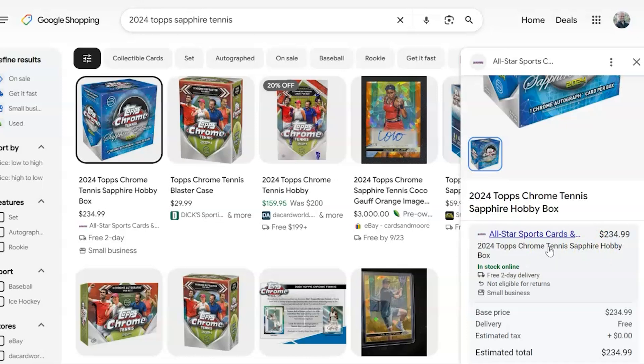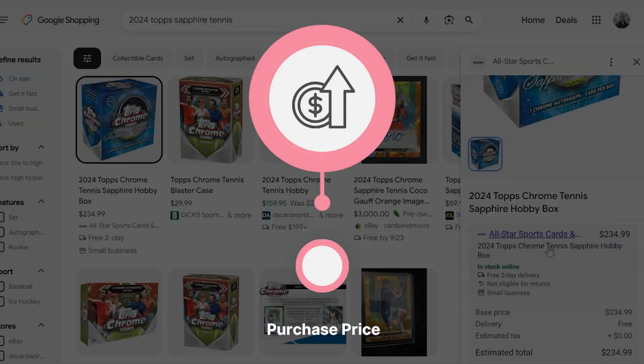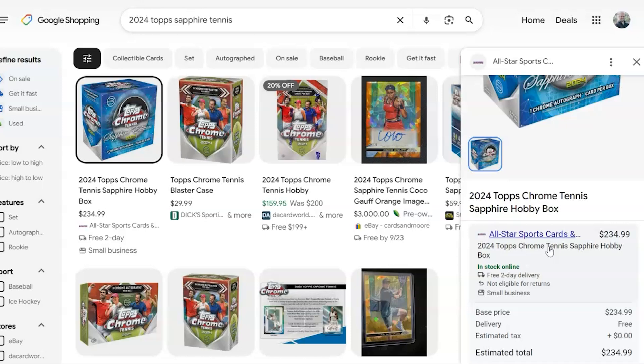Sapphire is going right now for around the $225 mark. On the price side we're going to give this a four out of five, because it first came in under $200, which is pretty reasonable these days. Products can be $400 to $500, some even up to a thousand, so if you can find a box for under $200 you're doing all right.